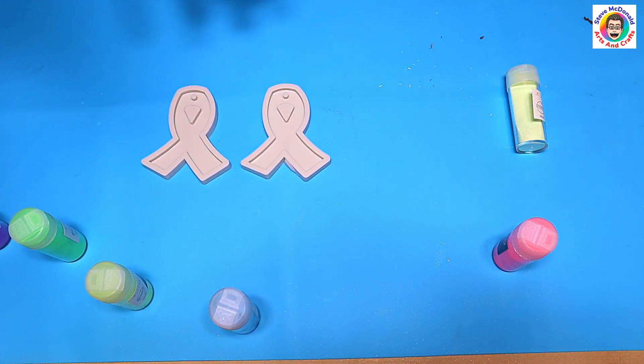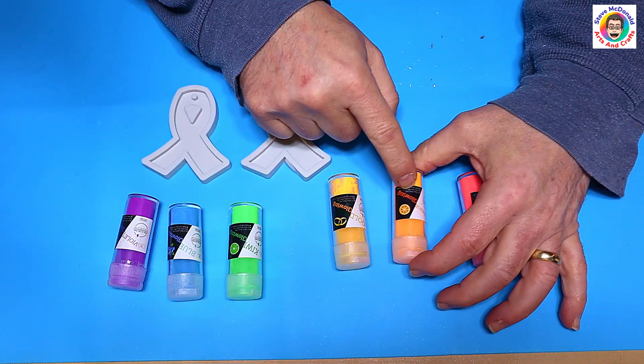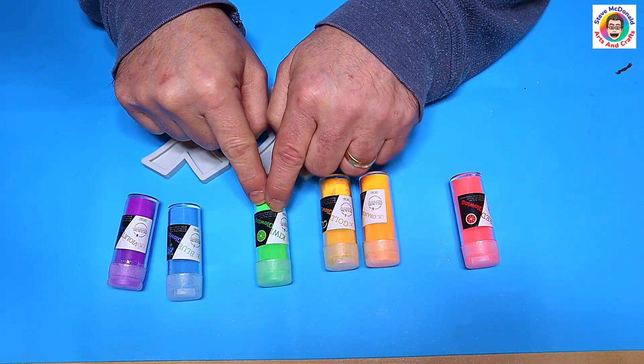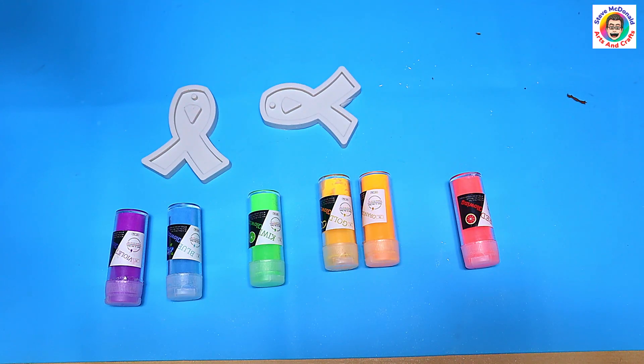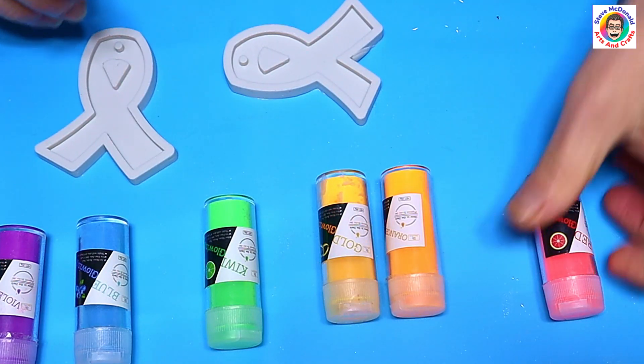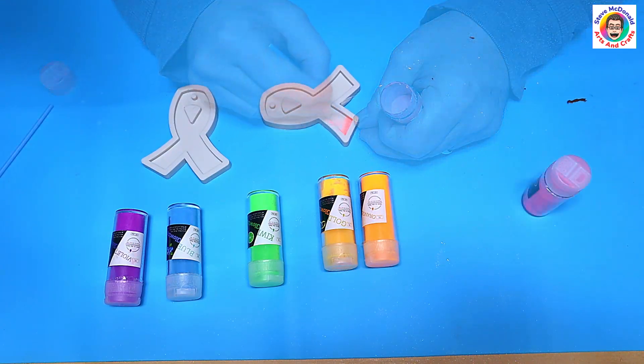...yellow, green, blue, indigo, violet. These are the colors I'm going to be using — I've got red, orange, bold green, blue, and violet. I'm going to paint these colors onto the molds in strips going across as if it was a rainbow. Normally you need quite a lot of this.